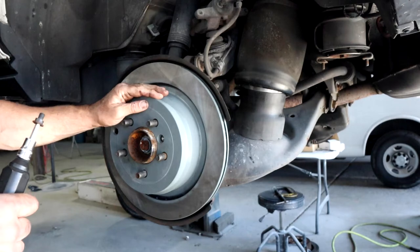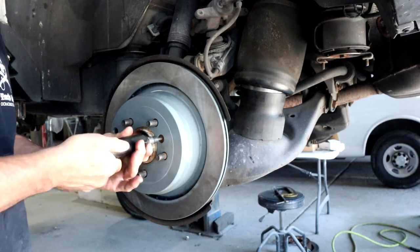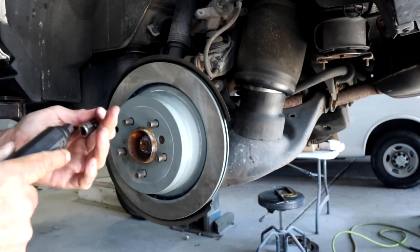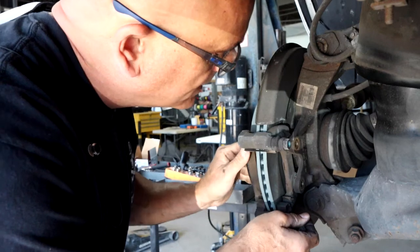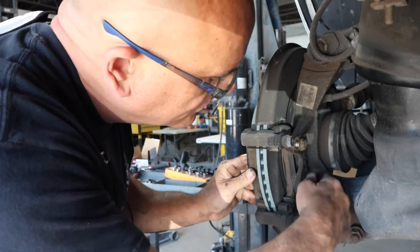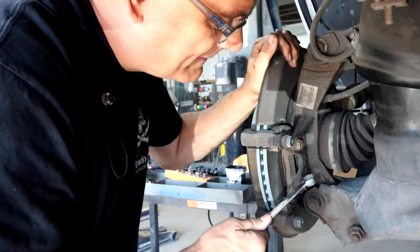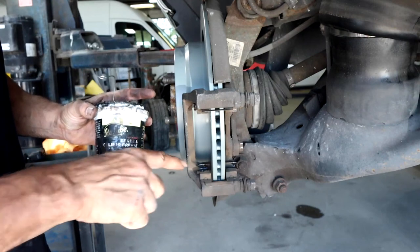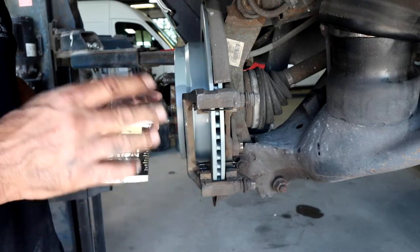Make sure when you put the rotor on, you line up the hole in the rotor to where the lock bolt goes. Do not forget to put this in — when putting it in, make sure you push in and snug it down tight. You do not want it coming out when you're driving; it will cause problems. Install the caliper bracket next and make sure you get it good and tight. Before you put the brake pads on, take caliper grease and lube everywhere the brake pad is going to touch — it will help it slide and keep them from sticking over time.